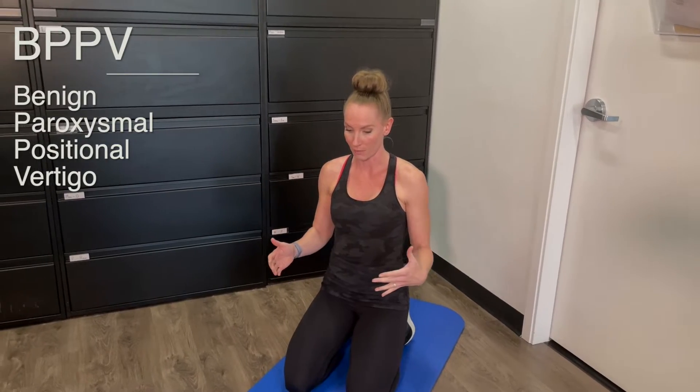Today we're going to be talking about the half somersault maneuver. This is a great alternative if you aren't able to perform the Epley maneuver for your BPPV. BPPV is a form of vertigo — the most common type. We're going to be showing you the easiest way to perform the half somersault maneuver.